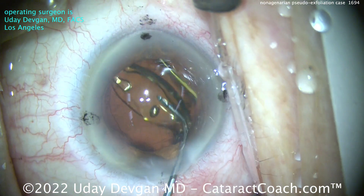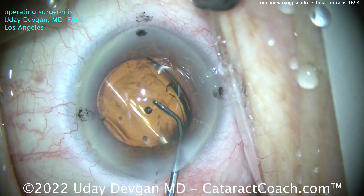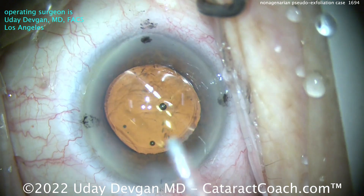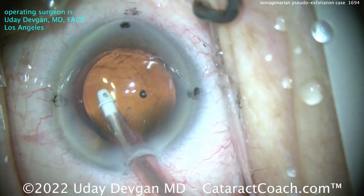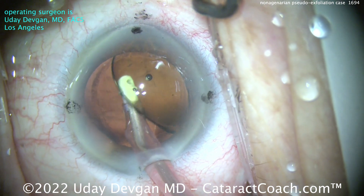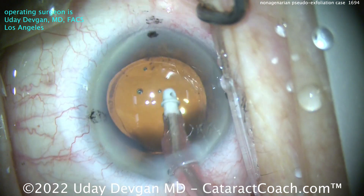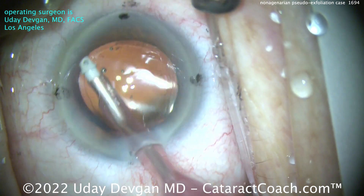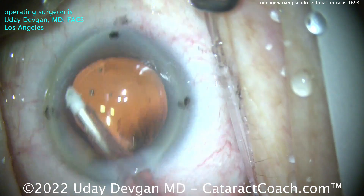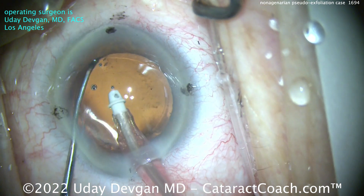Monofocal acrylic lens. If you've got a 90-plus-year-old macula, you want a monofocal lens. Don't tell me how that 90-something-year-old macula is itching for a multifocal or trifocal lens. So let's clean this up — take out the viscoelastic. A little bit of capsule polishing. Now we've just got to get that IOL aligned with those toric marks.